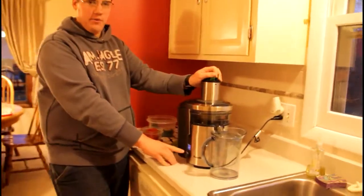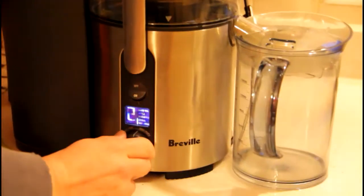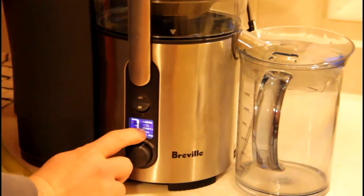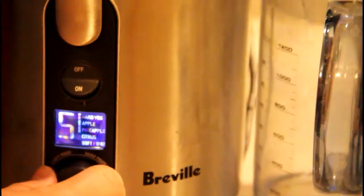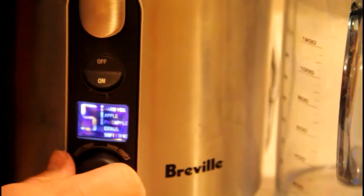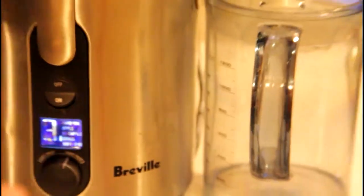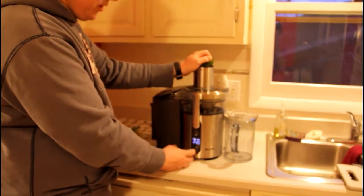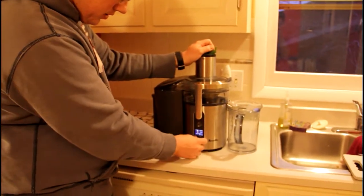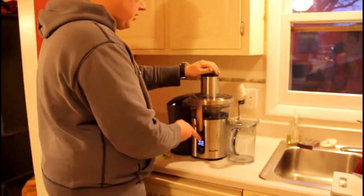We have different speed settings. Speed one is for soft fruits, speed two is for citrus, speed three also for citrus, four is for apple and pineapple, and then five is for the hard vegetables. If you only have two settings on your machine, that's not a big deal. For kale, I think of it as a little bit harder, so I can put it on setting three or four and just get it to work there.